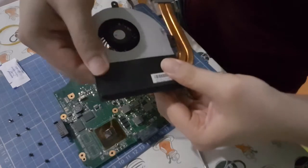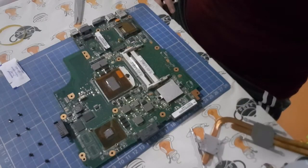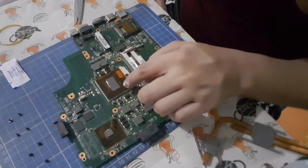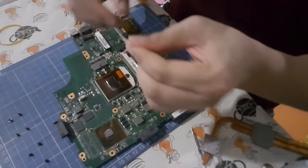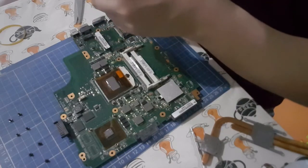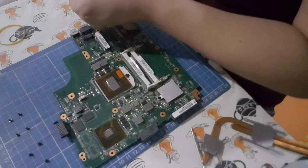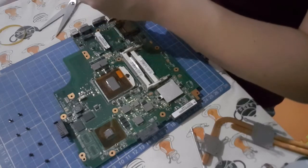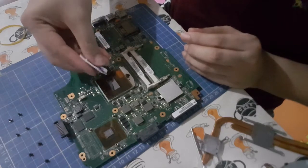This was just held on by tape, so I decided to transfer the tape after all. It's time to apply the thermal paste now, if I remember correctly how to do this. Thermal paste is applied.